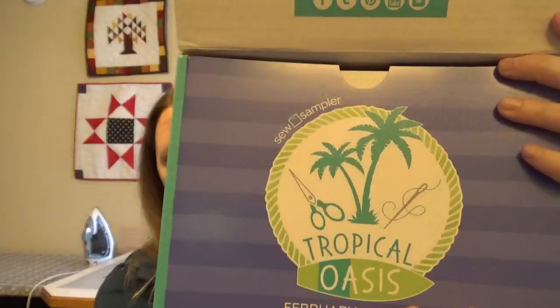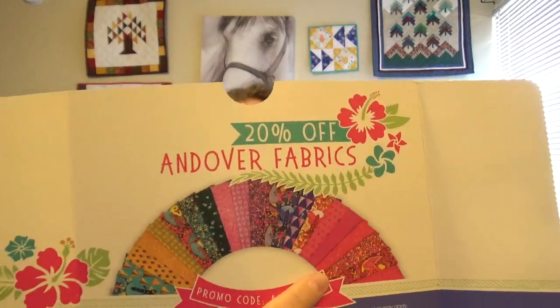you kind of get whatever goes with the monthly theme. So this month is Tropical Oasis, which I'm kind of surprised — I expected more of a springy, or maybe more of a Valentine's Day theme, but yeah, we'll see what's in here. We also have a promo code for 20% off Andover Fabrics.